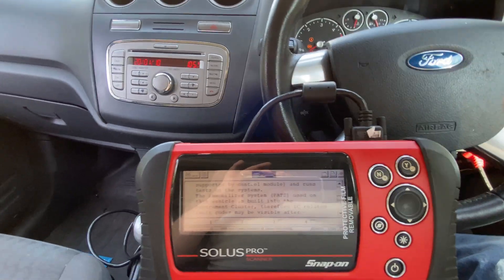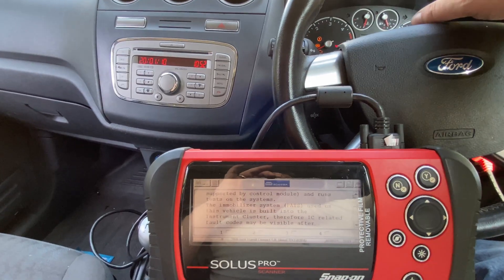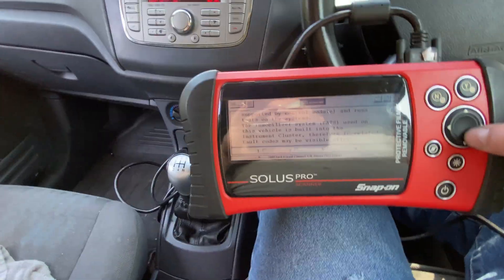On these vehicles, the immobiliser is actually built into the instrument cluster, not the PCM or engine control module.